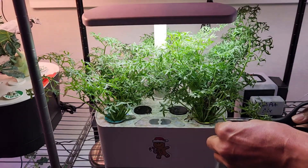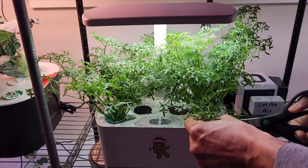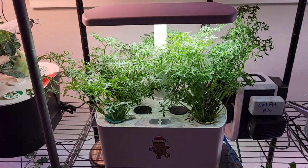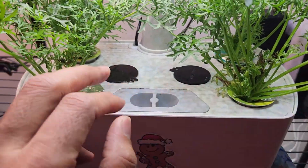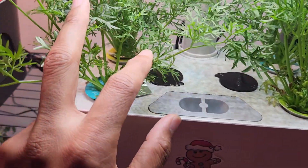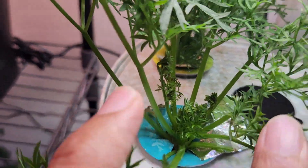You can start harvesting by week 4. Just pick the outer leaves from the bottom and watch as the new growth springs up from the center, making the plant bushier every day. The more you harvest, the more it grows.